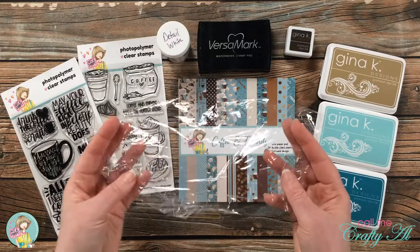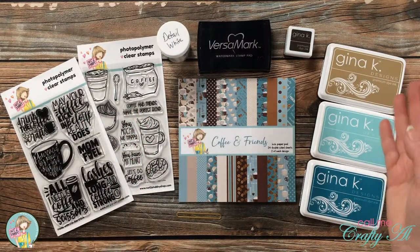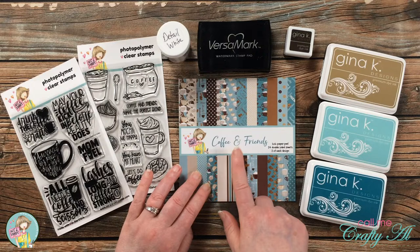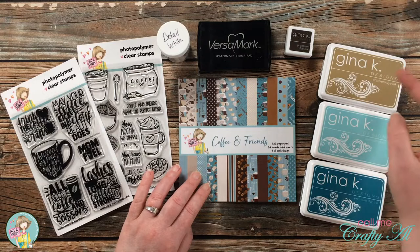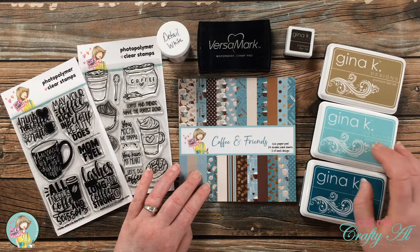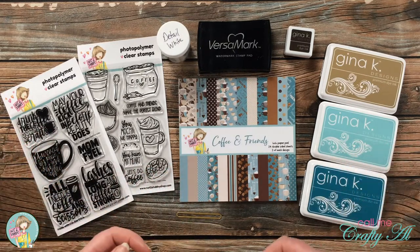I will be doing an easy, little-bit-messy background technique with some plastic wrap and colored ink pads. For my ink pads, I took the colors from the Coffee and Friends six by six paper pad and tried to grab some inks that would match those — so I have kind of a craft or light brown, a dark brown, and then a light and dark turquoise.